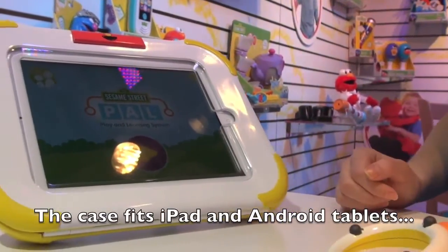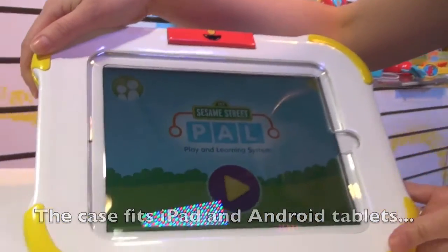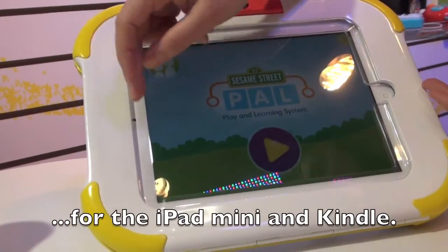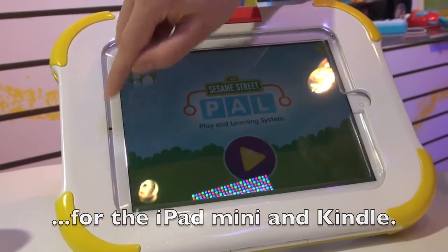This Sesame Pal system comes with the protective hard case, which you can always turn around your tablet so that the home button is on this side, so little ones can't get at apps that you don't want them to.